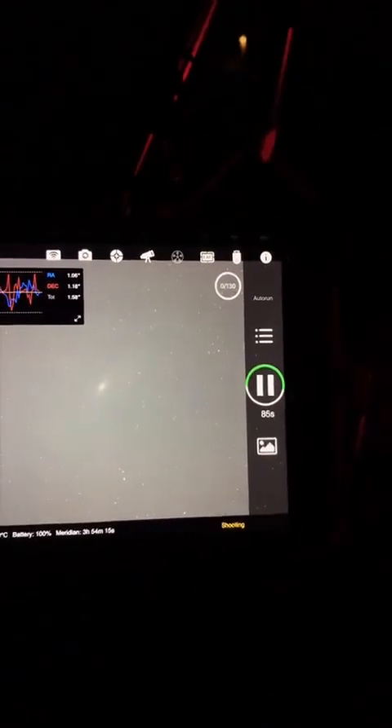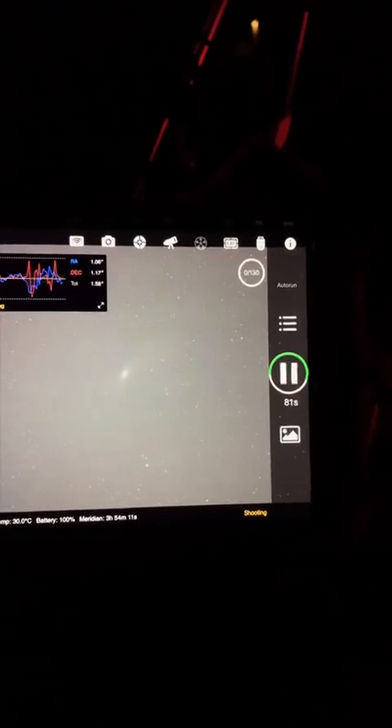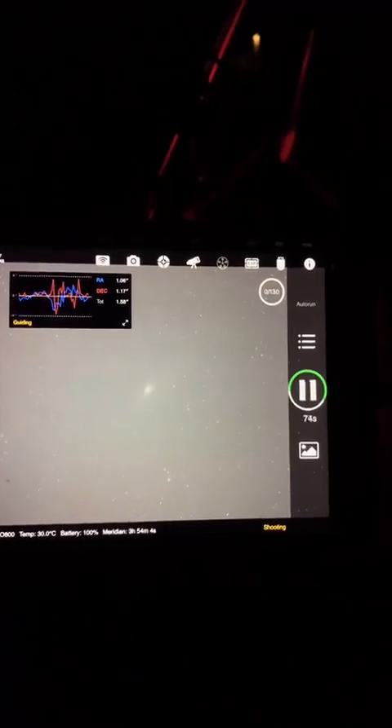I just started shooting astrophotography in January, so it's been a crash course for sure.